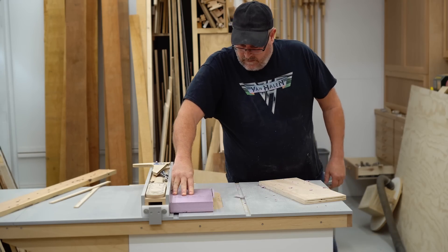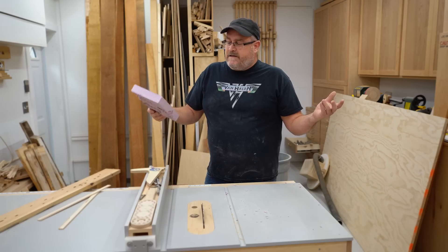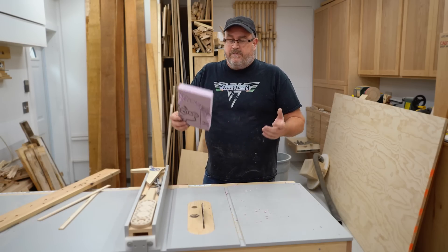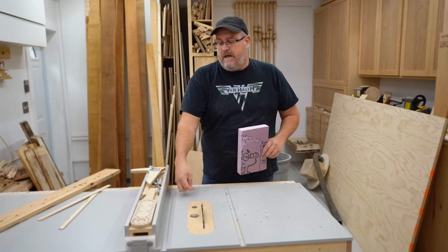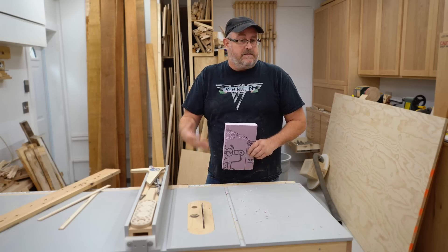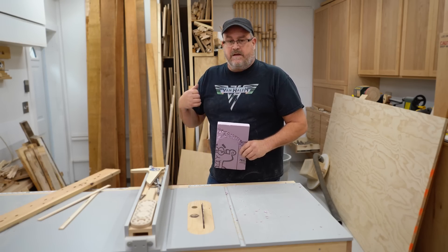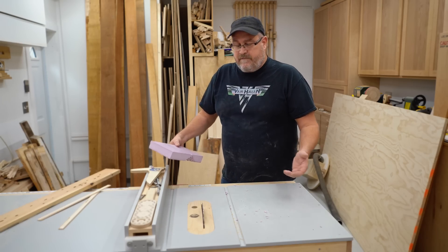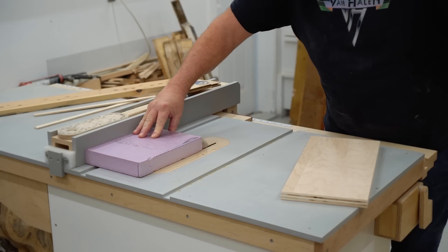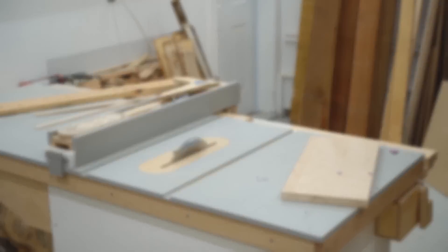Now of course this is foam — it's lighter and a bit more grabby on the blade — but it does illustrate what can happen if you leave a piece floating between the fence and the blade. The blade can grab it and kick it back. And even if you're not standing in the line of fire, it can still get you, because you can't predict exactly where it's going to go.